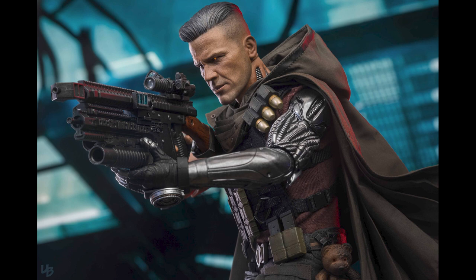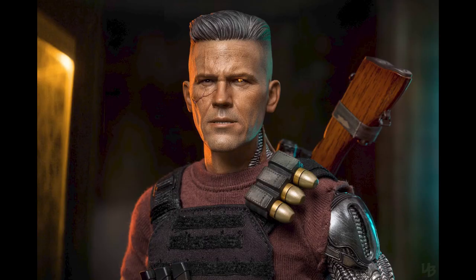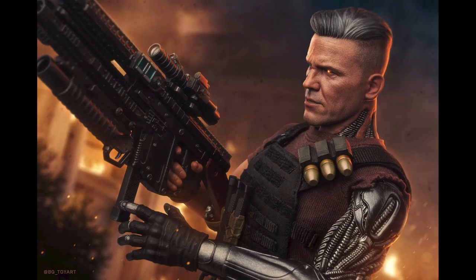Shots like these let you hide some of the imperfections — it is doable. I would get this guy; the only question is when and for how much. Ideally I want to get him cheap. I'm a little disappointed, I'm not gonna lie, because the prototype is just amazing.